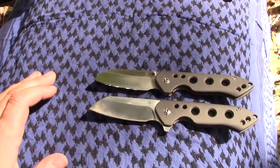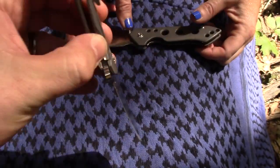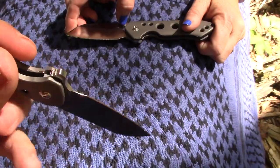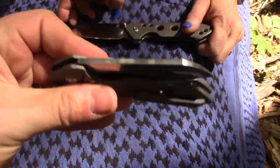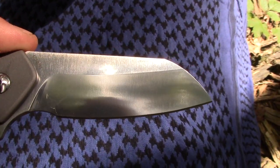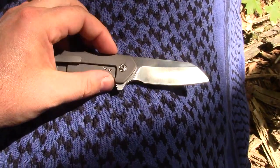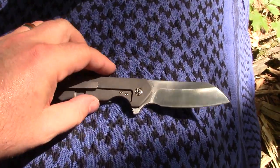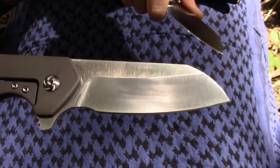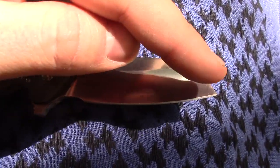Should we get into some of the stats? Yeah, for sure. Starting with the blade — we already talked about S35VN, but how about that blade length? It's right about three inches. A three-inch blade. And it is a sheep's foot, of course — one of my favorite blade shapes. It just is great. It's a flat satin grind on this, which made it really easy to sharpen. Just a swooping, easy edge to go at.